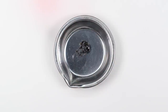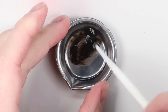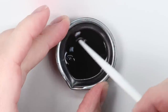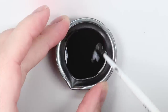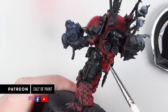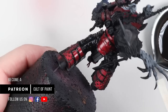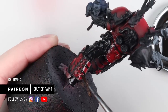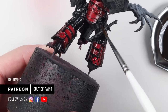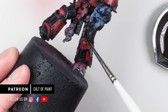For the pin wash I'm using an oil paint — Shadow Brown by Abteilung 502, a dark brown — thinned down with mineral spirits. If I've got plenty of time I'll use Sansodor by Winsor & Newton, an odorless mineral spirit, but I'm using normal white spirit from the DIY store in this case because it dries quicker. Then it's just a case of washing that mixture over the model — you may need to do it two or three times on certain areas to get it pooling where you want it. It's dry after about 15 minutes.